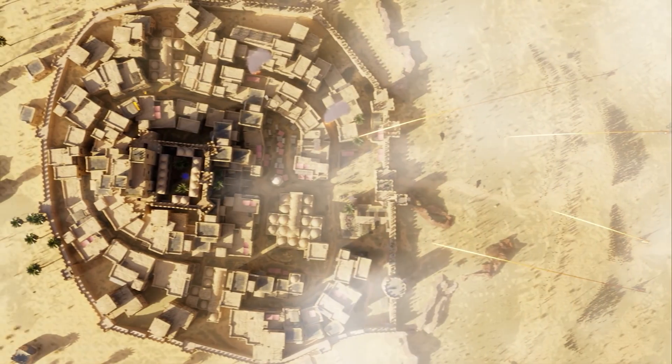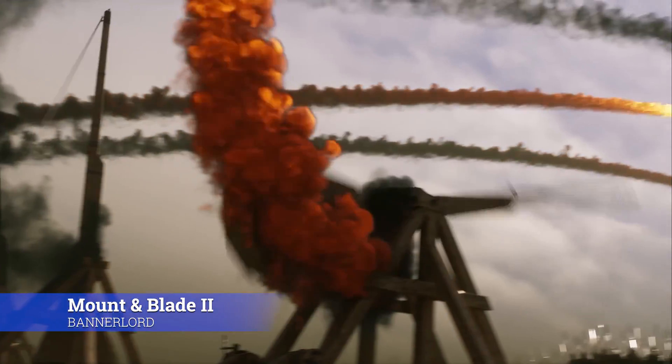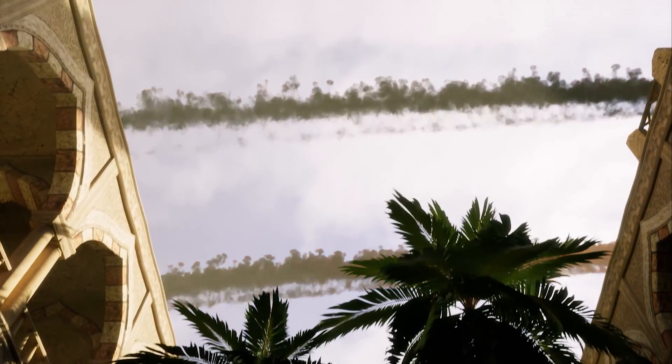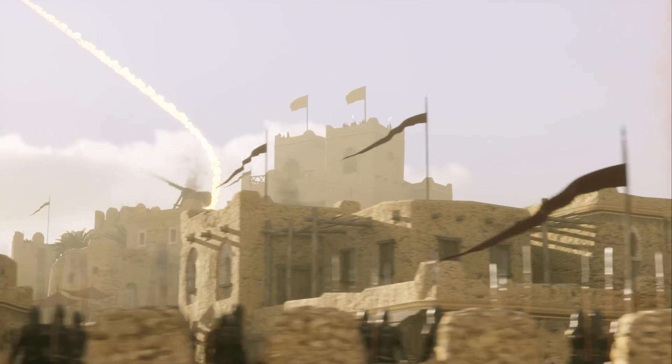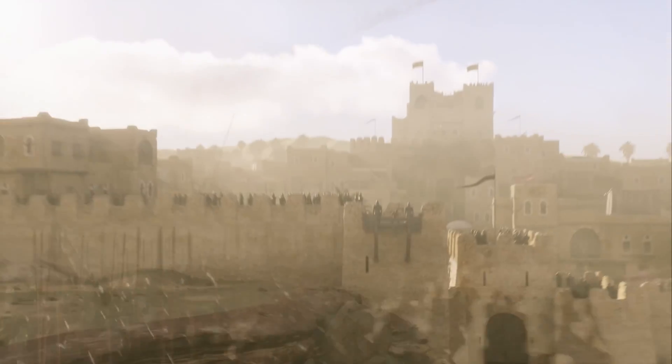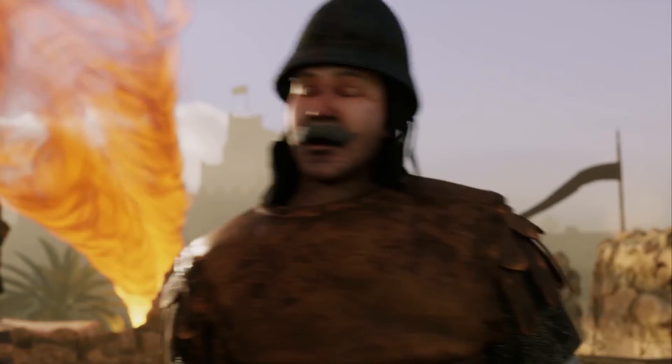There is also a use case around machinima — producing film-like content within digital worlds. Increasingly, people are using these for creating very realistic animations within video games using development software such as Unreal Engine or Unity. It's realistic because it tracks the actual movements of people, and that's always going to look and feel more realistic than something animated by an animator.